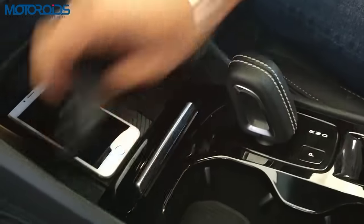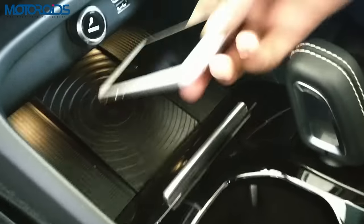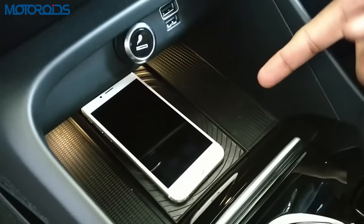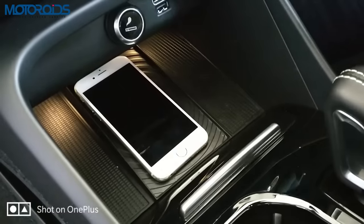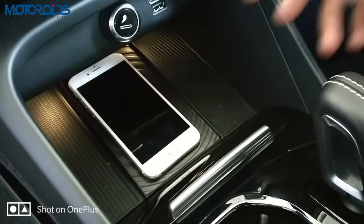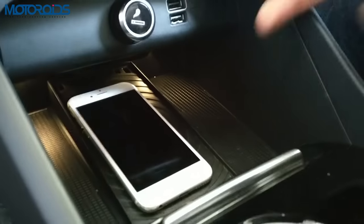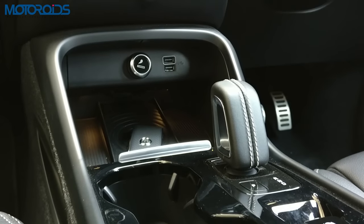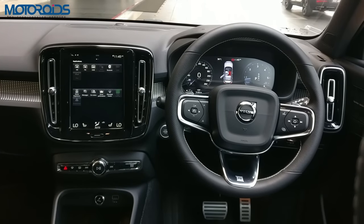There's a wireless charging area where you just place your phone. This is key-enabled and fast charging, so it replenishes the juice in your phone's battery real quick. This area is also illuminated so you don't have to struggle in the dark. There are two USB ports here as well.